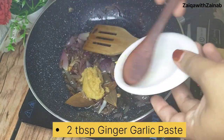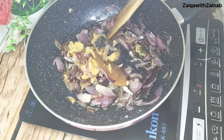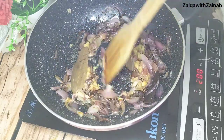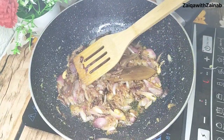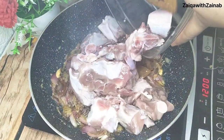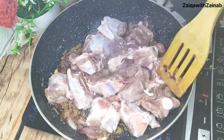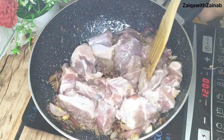Cook the onions for about 4-5 minutes until they are golden brown and finished. Then we will add the mutton. The quantity of mutton is about 600 grams.